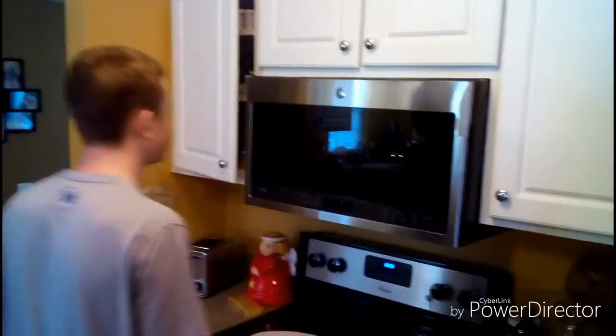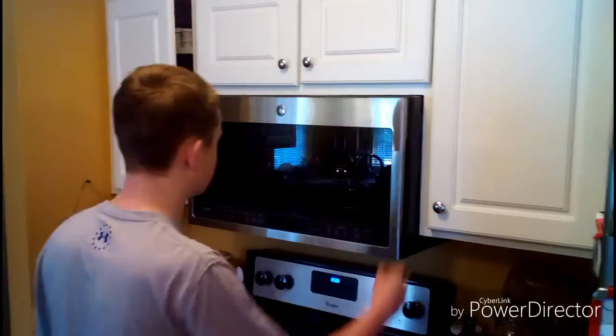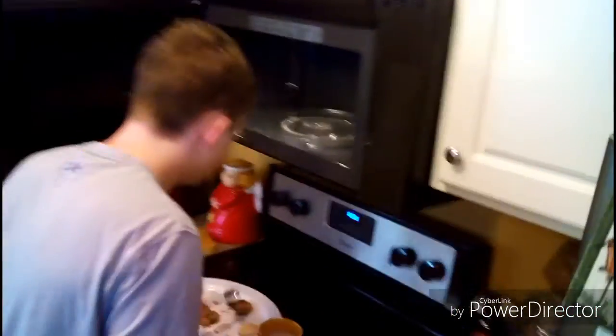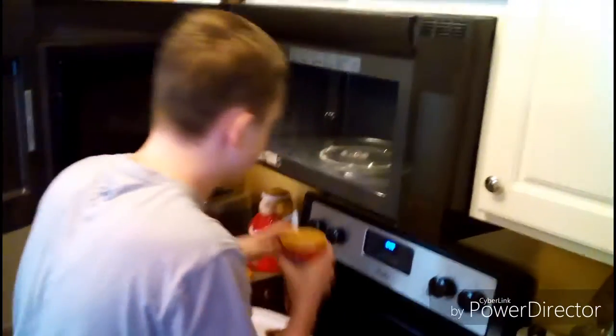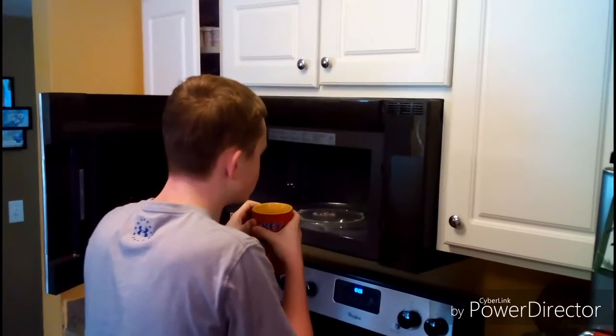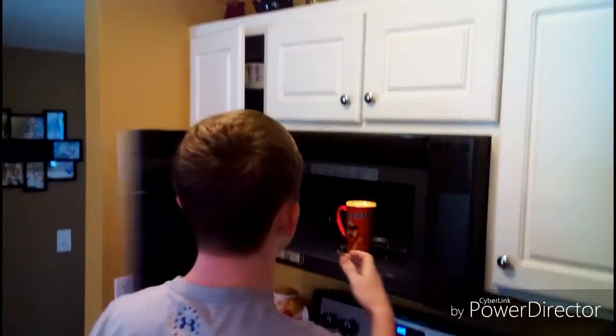Just another fact — I drink my hot chocolate with a spoon. Then we'll have another taste. I don't think it's hot enough, so I'm going to add 30 more seconds.